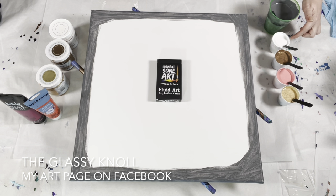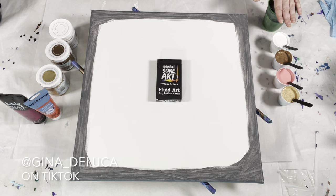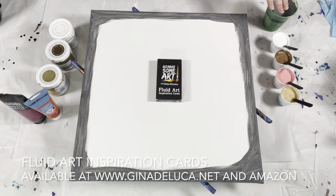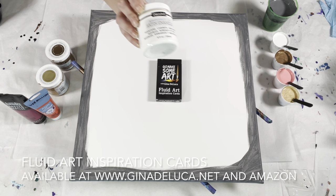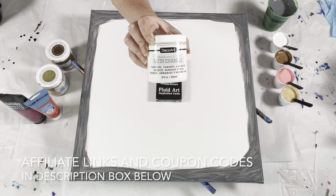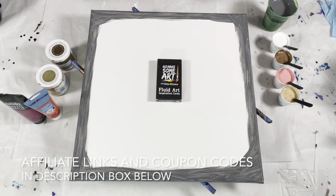I have here these are all cell makers. The Liquitex is my background color — it's my base coat color. The background color is what goes in the cup first; that is what makes all of these cells. In this cup I have the DecoArt Americana Decor Satin Enamels in pure white mixed with that Liquitex Titanium White, about 50-50 between those two paints.